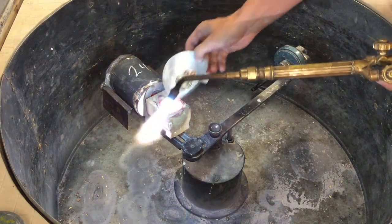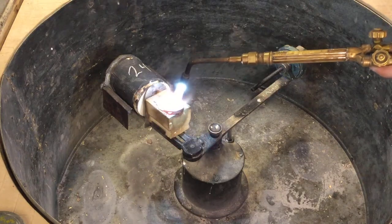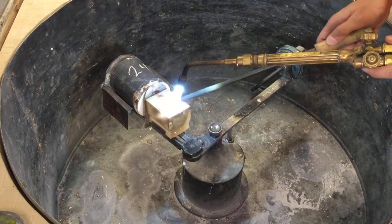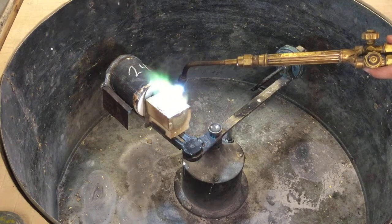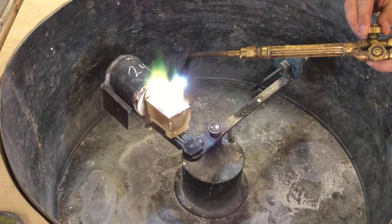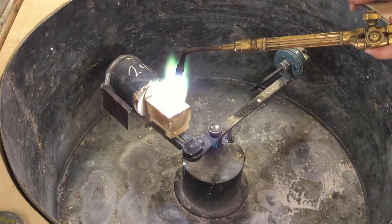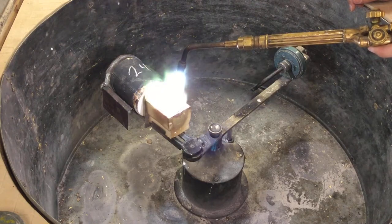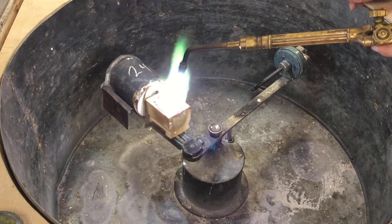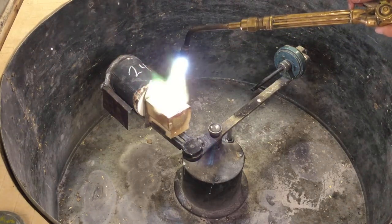Now we're going to add the rest of our charge. Turning the acetylene up to get a slightly dirtier flame. When we get to the end of our melting charge, it's always good to have a dirty flame to keep your metal clean. Remember, the carbon that burns off acts as an electron donor as it goes from acetylene to CO2, and that keeps your metal nice and shiny, which saves you a lot of scrubbing and pickling.